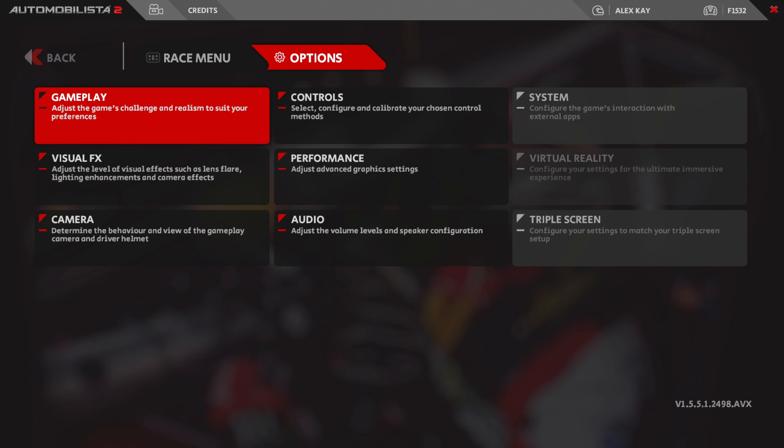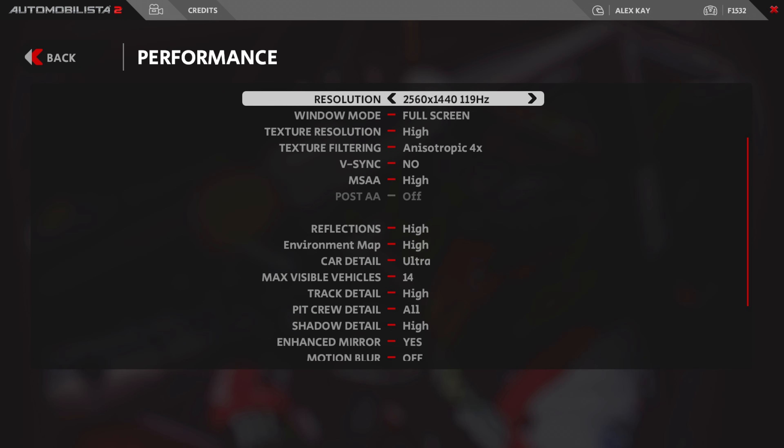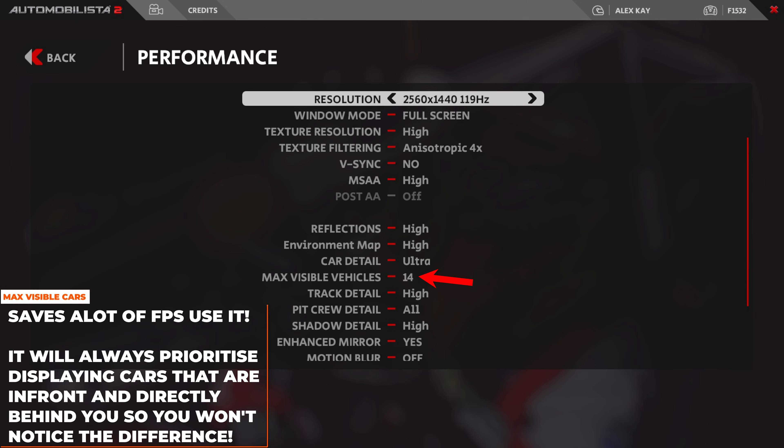Go to Settings, then Performance. Set resolution and frame rate to your preference. I run it full screen because windowed mode can often reduce FPS. Texture filtering is set to anisotropic 4x. V-Sync is off because I use Nvidia G-Sync to reduce screen tearing. MSAA high, PostAA off, reflections high, environment map high, card detail ultra. Max visible cards is a new setting that can save a lot of performance — limiting it to 12 to 14 cards gives you more FPS without affecting your experience.